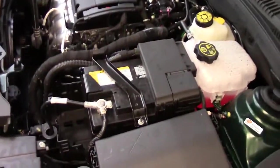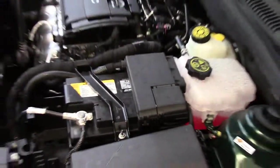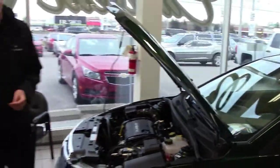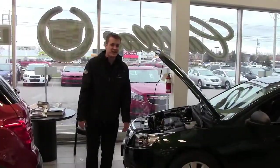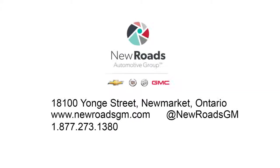It's one of those things where you want to be able to replace your battery, especially if there's something wrong with it, at your convenience rather than at the demands of Old Man Winter. This is Alex Hickman from New Roads Chevrolet Cadillac Buick GMC, and these are our service tips.